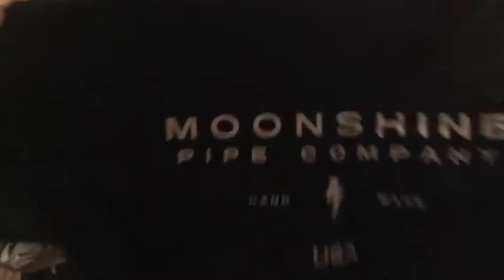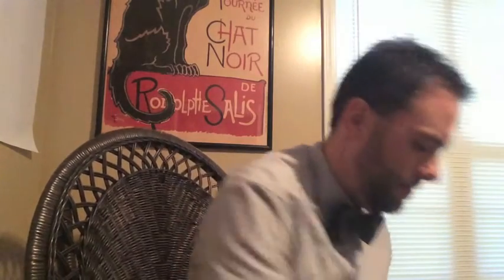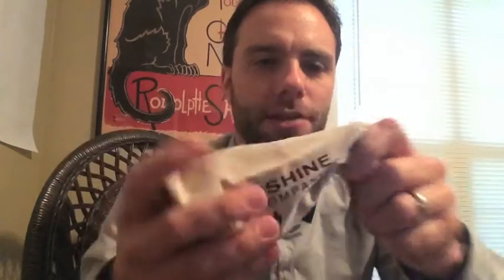Alright, we are in — there's a lot of stuff in this box. The first thing is, see there, Moonshine Pipe Company — a little awesome pipe nail for tamping and everything else. Comes with a free shirt, at least it did during Black Friday. Moonshine Pipe Company, check them out. Alright, let's find out where the good stuff is. Oh, nice bag — says Moonshine Pipe Company on the bag.